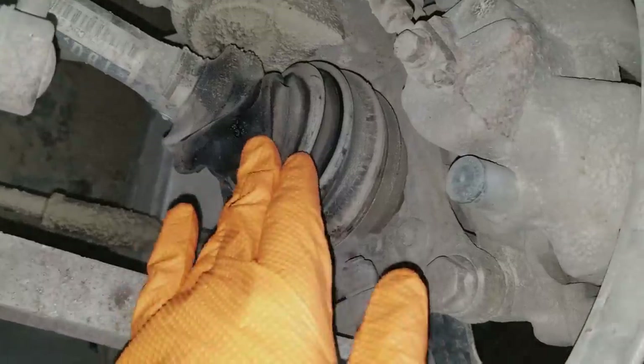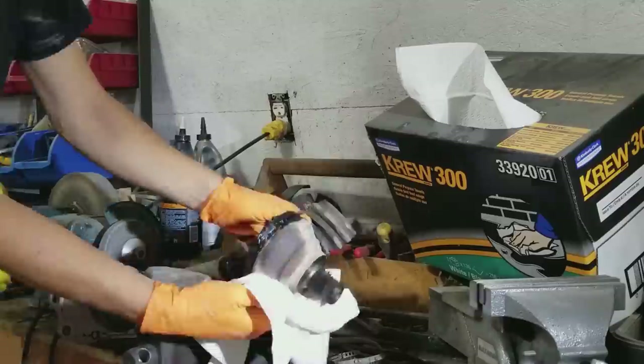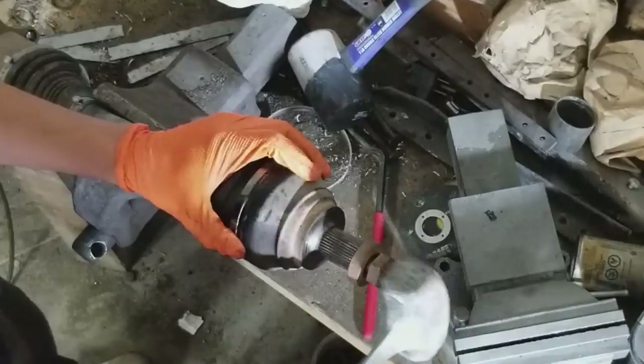Does your CV axle boot look loose and creased like this one? Then you might want to replace it. Keep watching to see how simple this fix actually is.